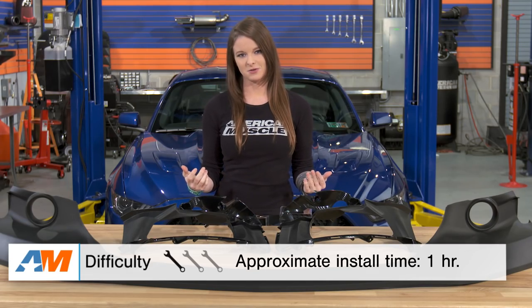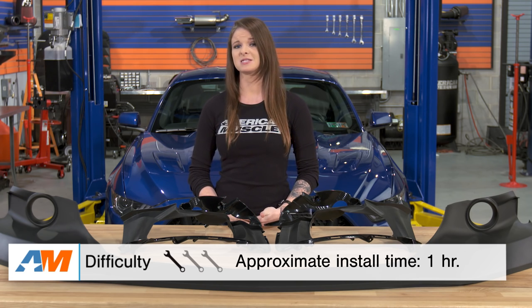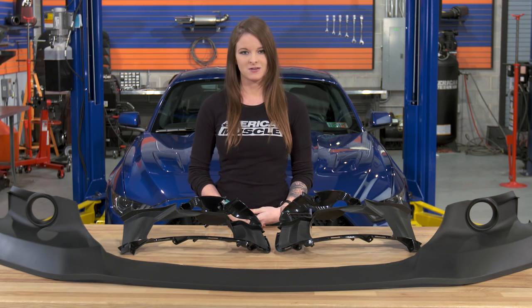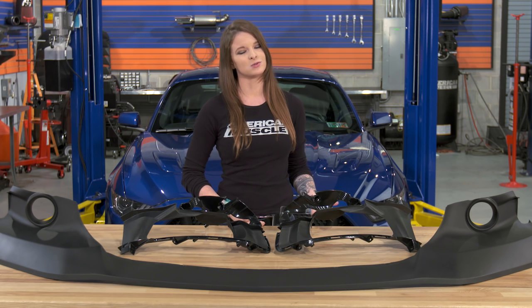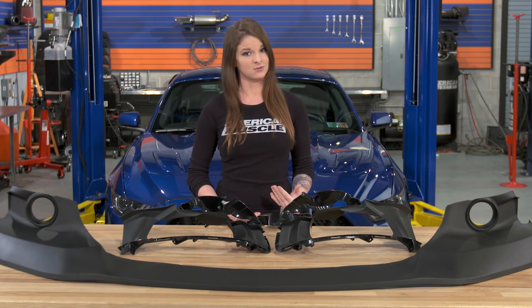The install here is not difficult at all — it's a one out of three wrenches on the difficulty meter, and you can expect to spend an hour tops getting this on the car. You don't have to make any modifications, and you won't need any special tools, just your normal hand tools. Of course, a jack and jack stands or even a lift can make things easier for you.